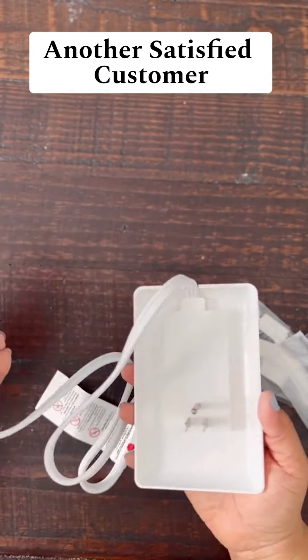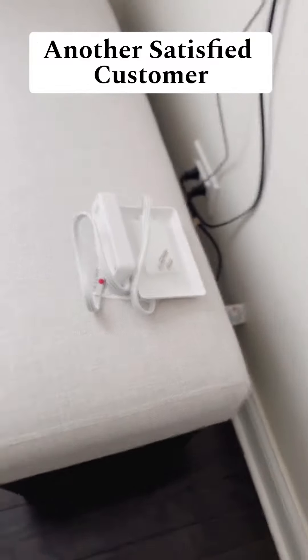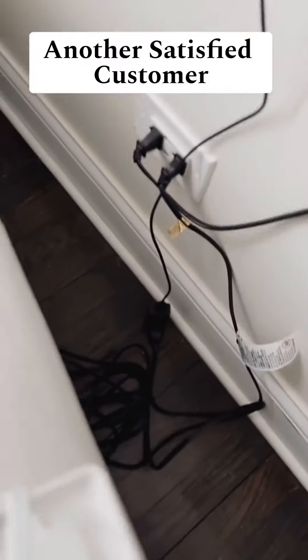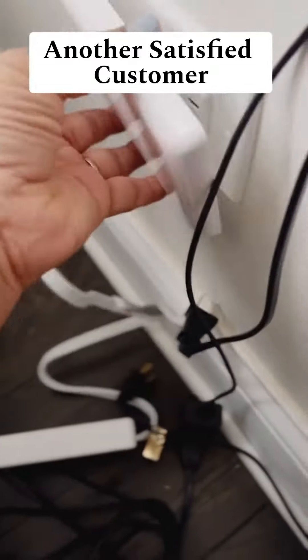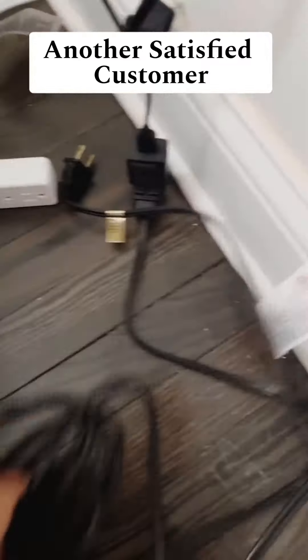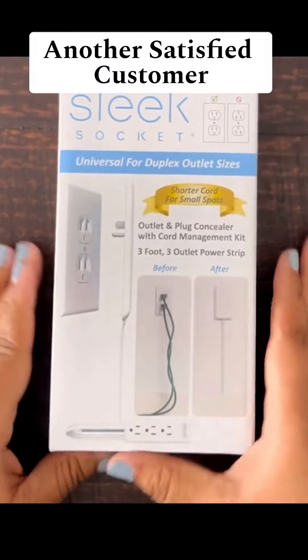Very simple. It looked like it could work, so let's figure out how to put this thing in. I opened the package and took it to my daughter's room. You can see how the sockets are sticking out — I could never really push the bench back and it was bending the cords. All you do is unplug the cords, plug in the Sleek Socket, and then plug the cords into the Sleek Socket. Now the bench is able to go all the way back to the wall without damaging the cords.